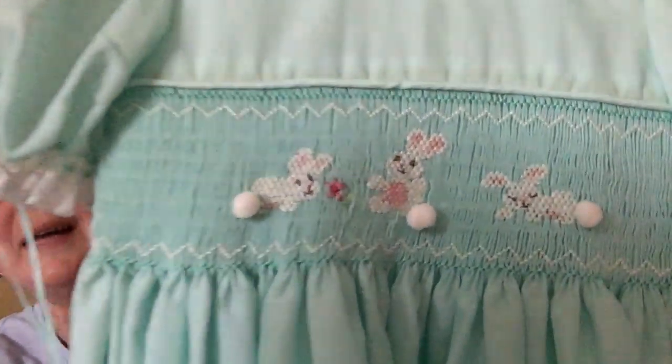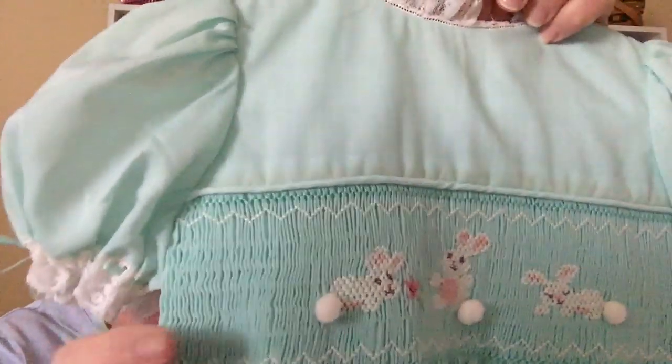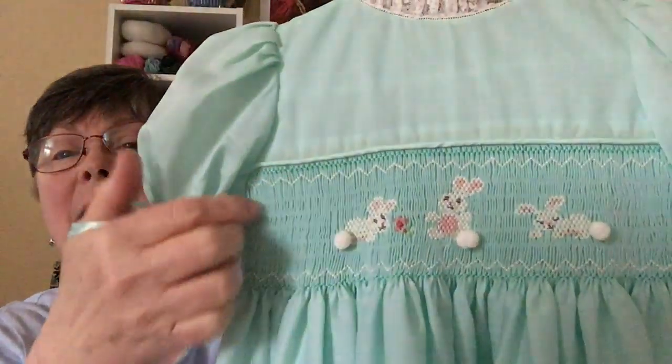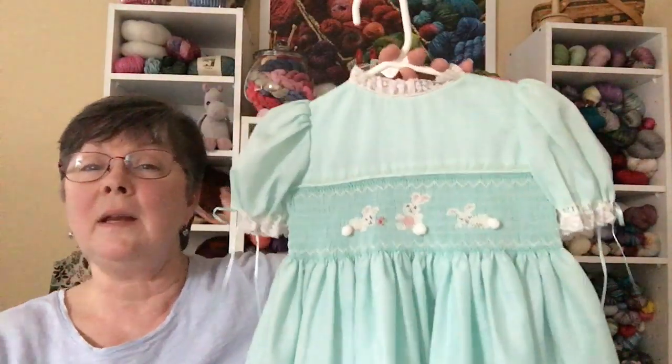The project I want to show you today is actually one that I finished about 31 years ago — a very old project that I've kept. This is a smocked bunny pattern on a little dress. This is English smocking, which is stitching done on fabric that has been pleated. You stitch on top of the pleats to keep the stretch, and sometimes stitch behind the pleats to keep them in place where there's no design. You can see the three little bunnies with their pom-pom tails.